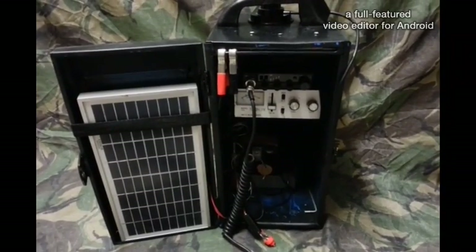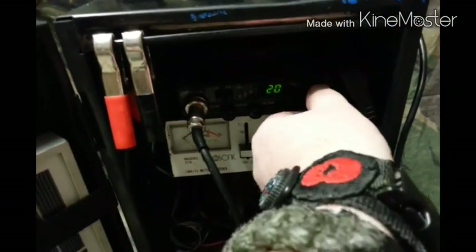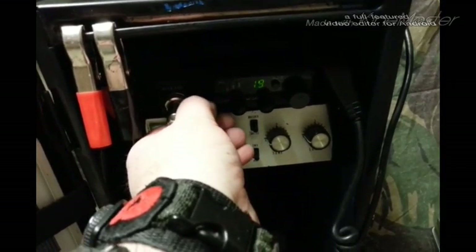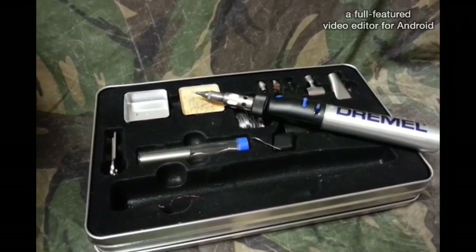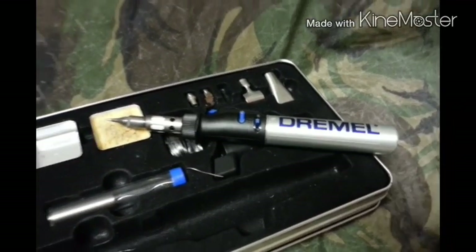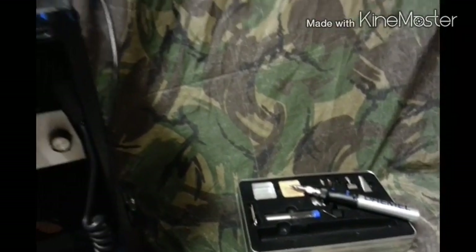There we go, thanks for watching, I'll catch you again with an update. Bye for now. So we got that little blunder sorted with the soldering iron. We should probably do a review on that one day — the Dremel Versatip. I've had it a while now, it's quite good — I like it anyway.